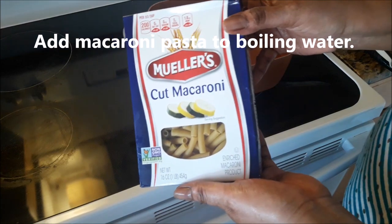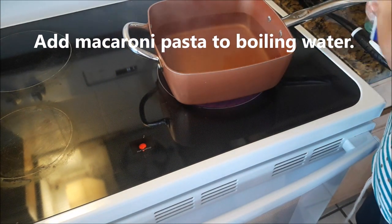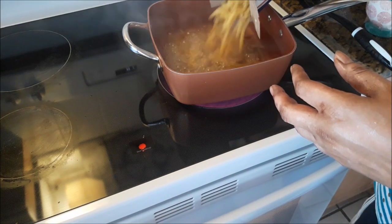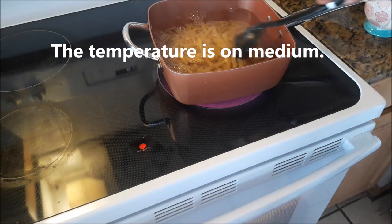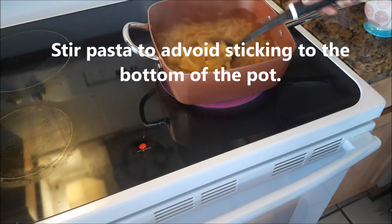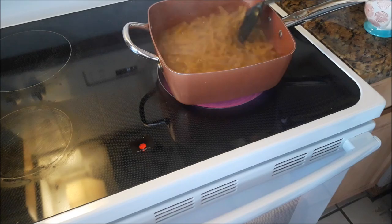I have a half pot of boiling water and to that I am adding the macaroni pasta — just one box — so that they can cook nice. The temperature is on medium. I am giving it a stir to avoid the pasta from sticking to the bottom of the pot.